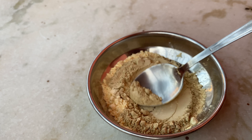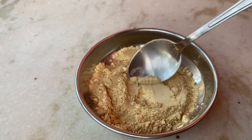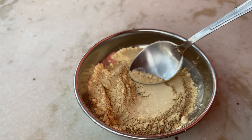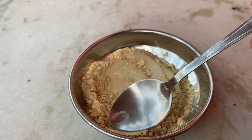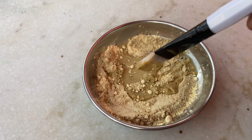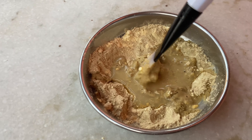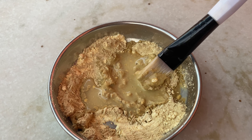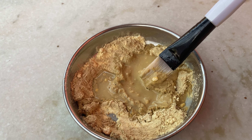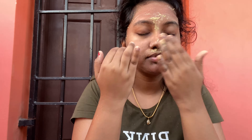The next step uses a scrub. We add 1 teaspoon of water to make a scrub to the right consistency. We need to mix it and spread it evenly. You can also use this as a mask.